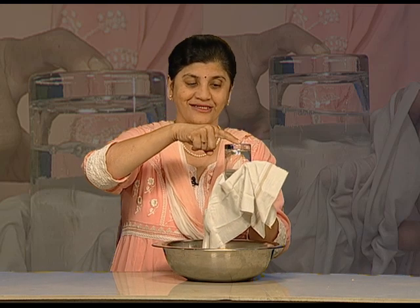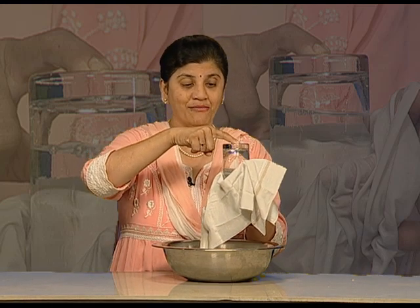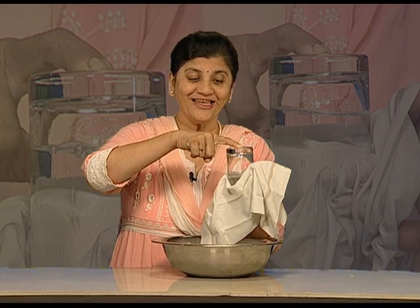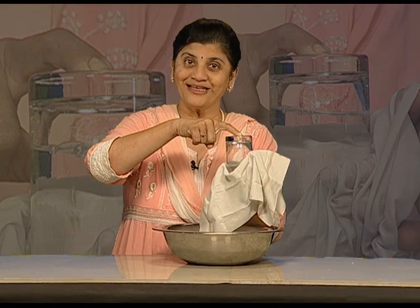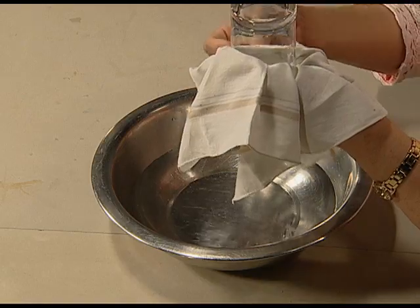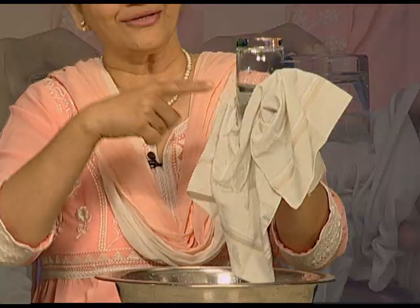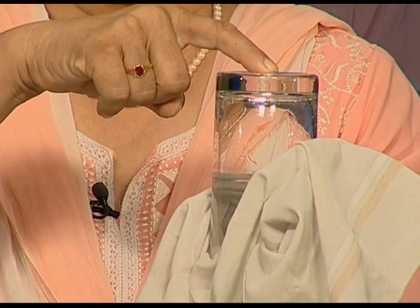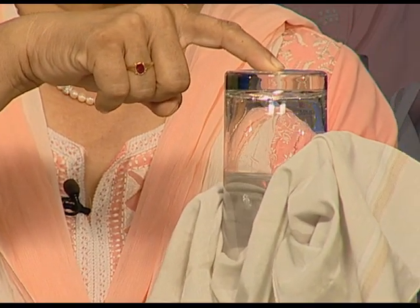Now I am going to put my magical finger on the glass. Boil water, boil! Can you see the bubbles appearing in the glass of water? Let us do it again. Can you see the water? I am again going to put my magical finger on the glass and tell the water — boil water, boil!